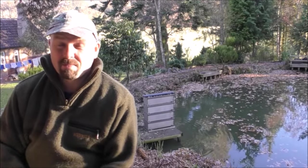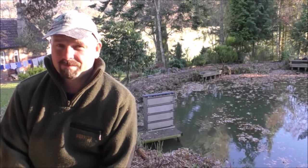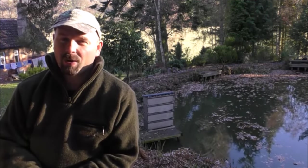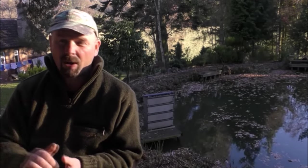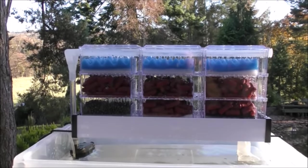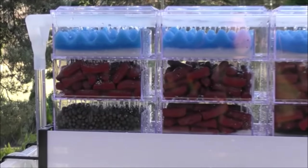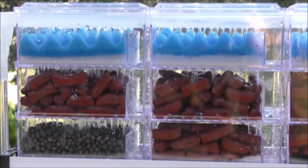So it came as a massive surprise to me when I was sent a link to a listing on eBay where somebody has actually taken the time to develop an overhead shower filter, and there's not one thing that I would change about the design. Check this out. These are available in clear and also in black. You can see the water showering through there. It operates absolutely perfectly.